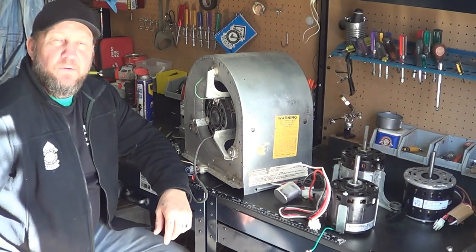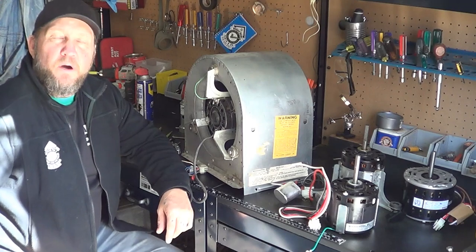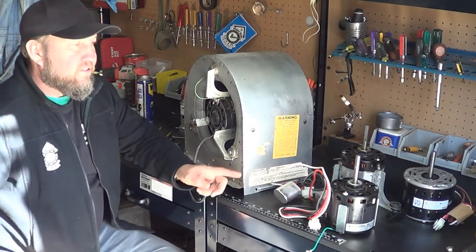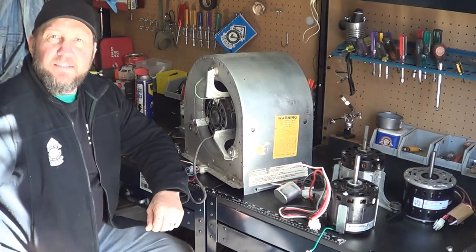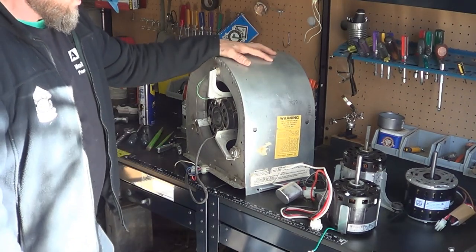Hi, Randy the Mobile Home Guy here. Today we're going to go over how to replace a blower motor in a furnace for a mobile home. We'll look at a few things on different types of motors and how to do that process. We're going to assume that you have the blower housing already out.